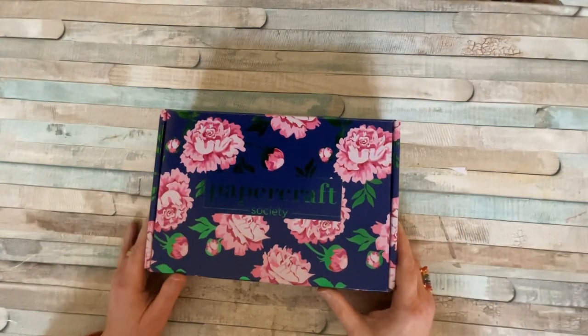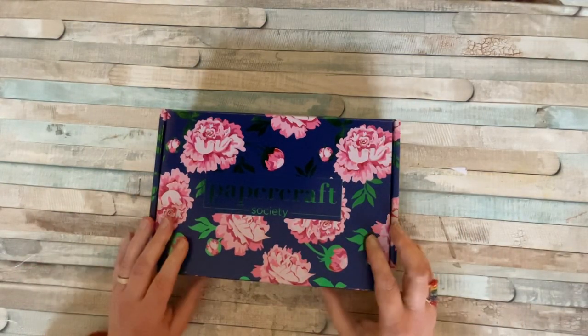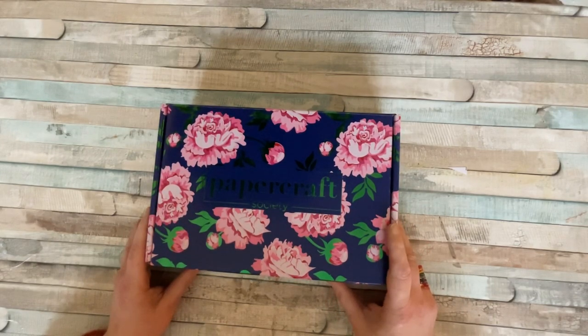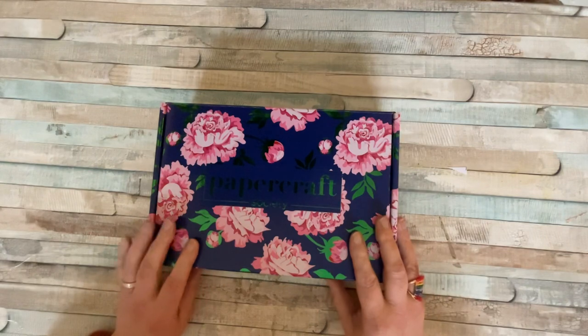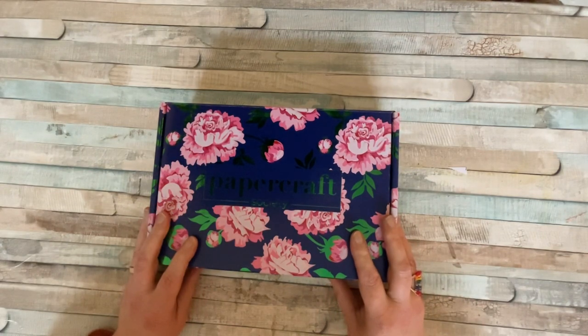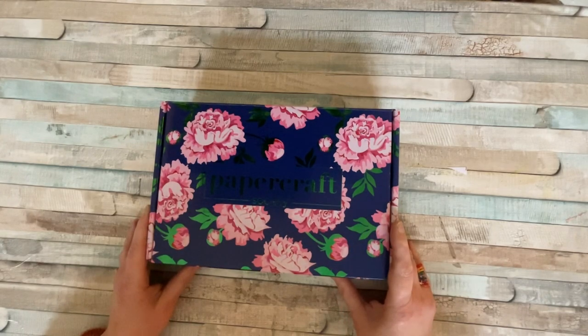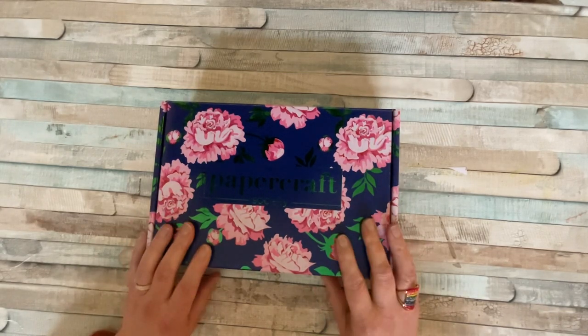Hello everyone, it's Dawn and welcome back to my channel. Today we're going to be unboxing Papercraft Society Box 43. I think Craftsdash are keeping this a surprise because I haven't seen an unboxing or a box reveal from the lovely Lou Collins. So I've no idea what's in this one.